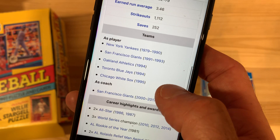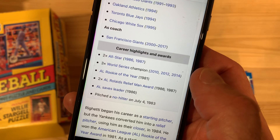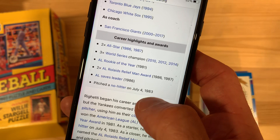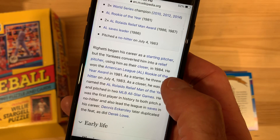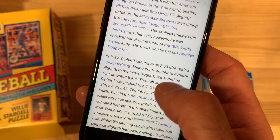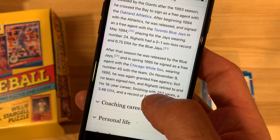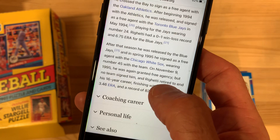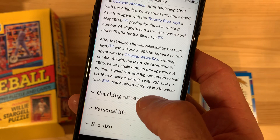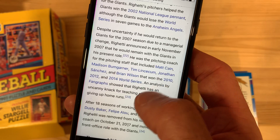Mostly with the Yankees, a little time with the Giants, and then finishing out with the A's, Blue Jays, White Sox. Two-time All-Star, three-time World Series champ, AL Rookie of the Year in '81, two-time Relief Man of the Year, saves leader, and pitched a no-hitter. That is a solid career. He signed as a free agent with the White Sox in '95, then again granted free agency but no team signed him, and he retired to end his 16-year career — kind of goes out with a whimper a little bit, but goes on to be a coach for many years.